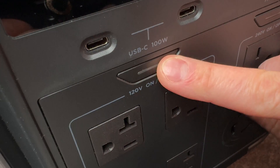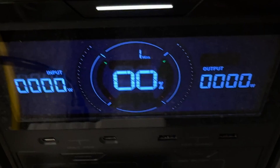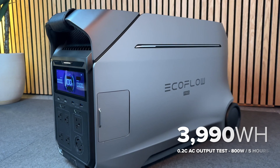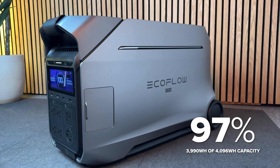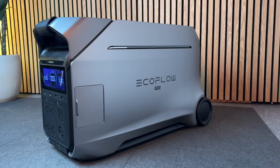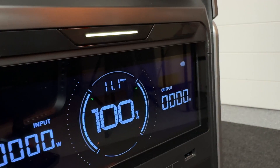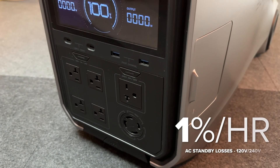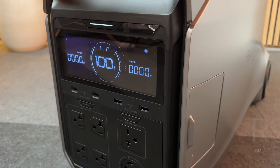With such a large inverter, I wondered how efficient it would be, so I tested output capacity by running an 800-watt AC load for 5 hours to completely drain the battery. I measured 3,990 watt-hours, which is 97% of its rated capacity — so this is an incredibly efficient inverter, at least for 120-volt output. I also left the AC on with nothing connected to measure standby losses, and it uses about 1% per hour at idle with 120-volt or 240-volt output, which is a little better than average.